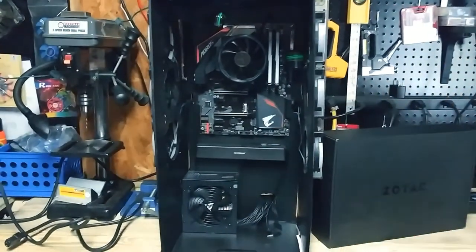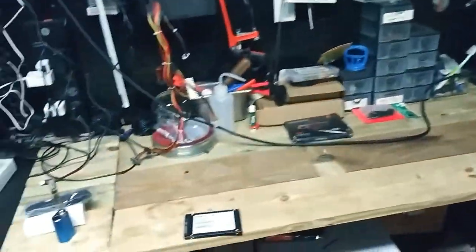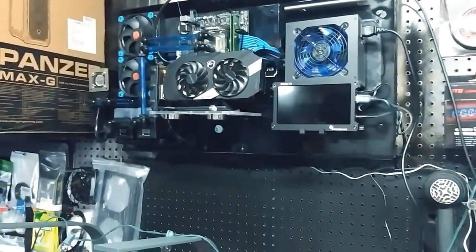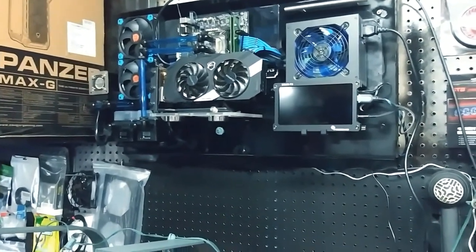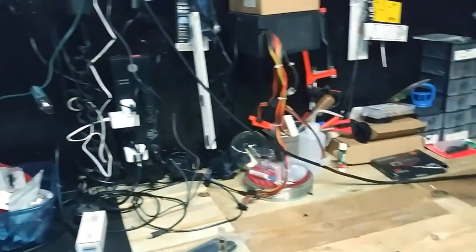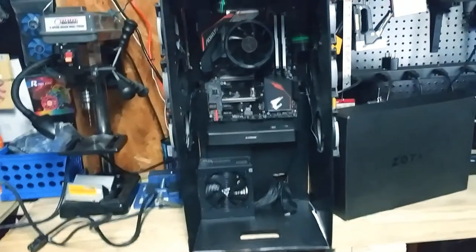One thing that I noticed is that my inventory is just getting out of control, because I can build three to four fully put-together computers and still have just an insane amount of hardware in the back. It's ridiculous. I counted it the other day — I now have...